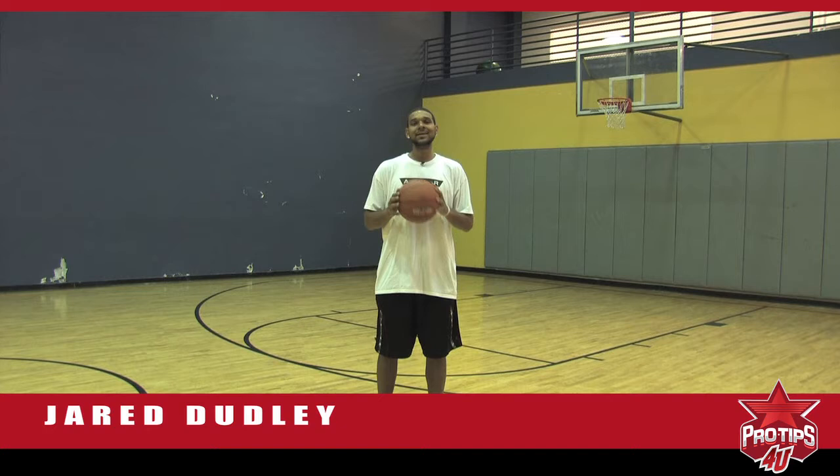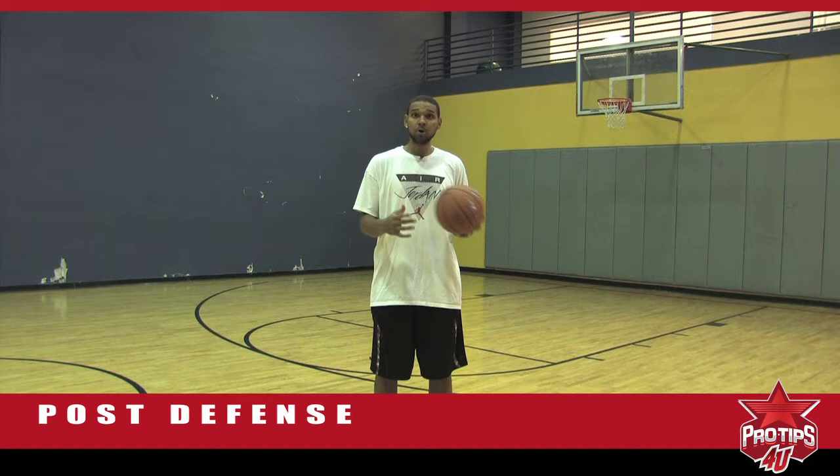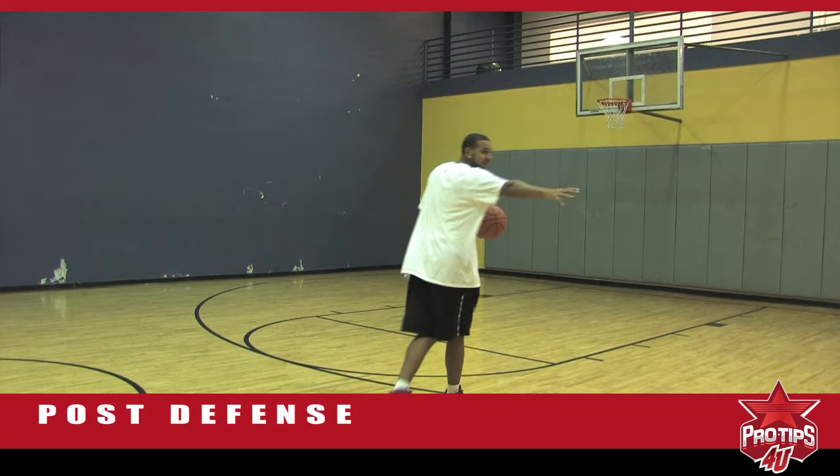Hi, I'm Jared Dudley, professional basketball player. And my next tip is post defense. Now everybody has to guard the post once in a while, if they somehow get switched on a taller guy through transition or through screen and roll. So I'm going to give you guys a tip to be at your best when you're down here in the post.